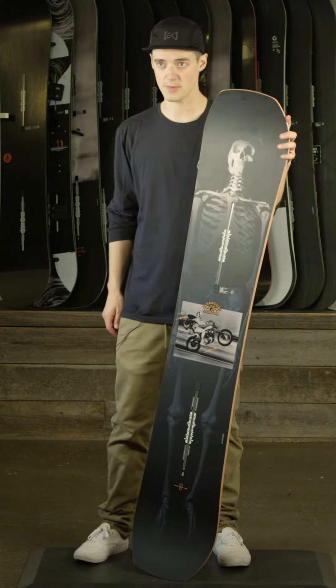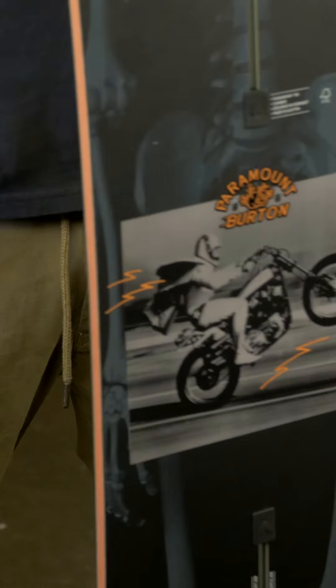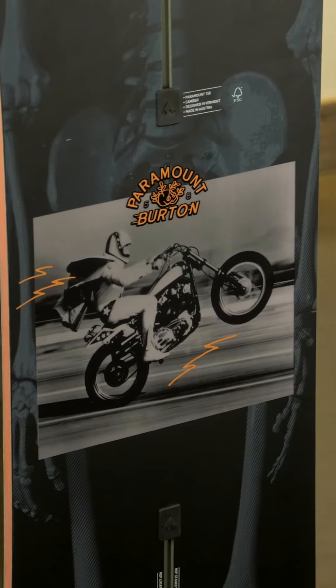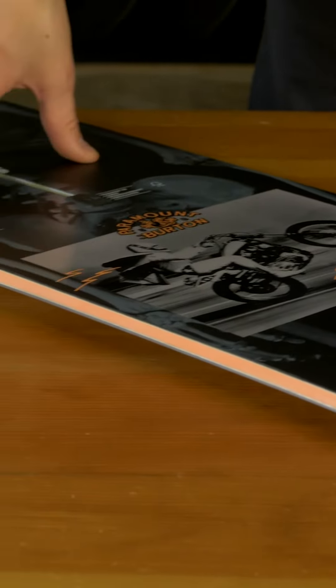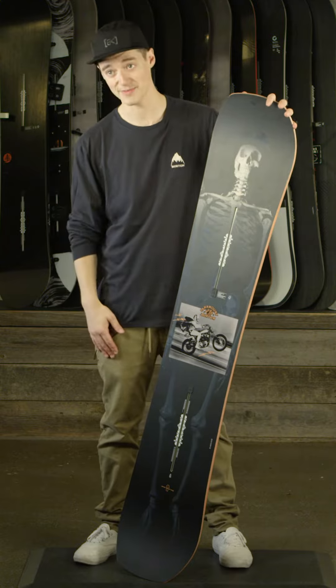Here we have the Paramount snowboard. The Paramount is an aggressive twin tip — and when I say aggressive, that is more related to the camber profile, which will hold an insane edge on groomers and all around the mountain. You'll get insane snap and pop and you'll be able to land your tricks really well considering the profile of this board.